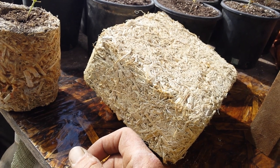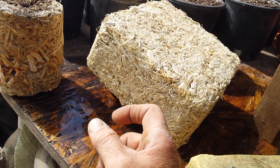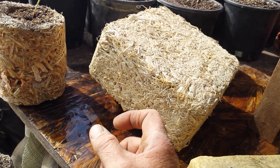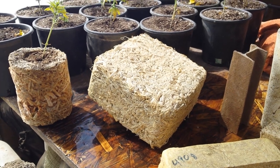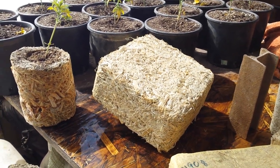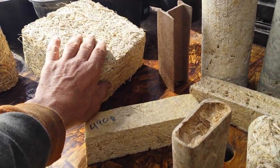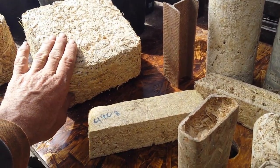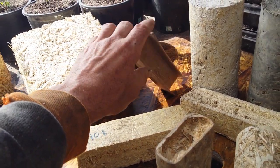People don't realize when it calcifies it's basically turning to bone. Now you can change the composition — use magnesium oxide and magnesium chloride, both magnesium chloride flake, and change this to stone instead of bone. You change the hemp-lime to a stone-based material.